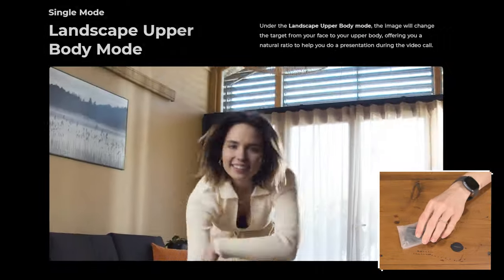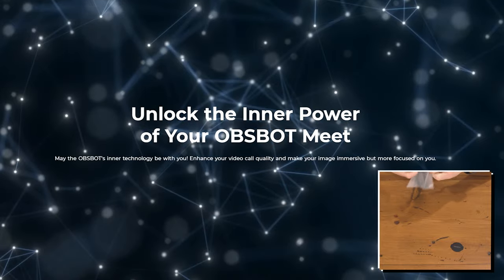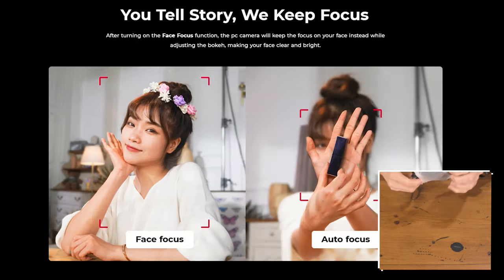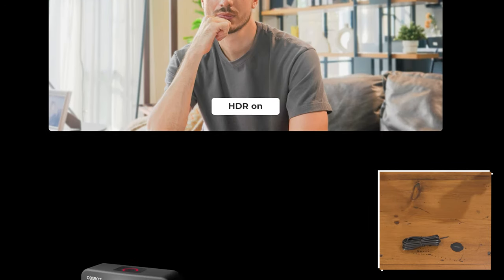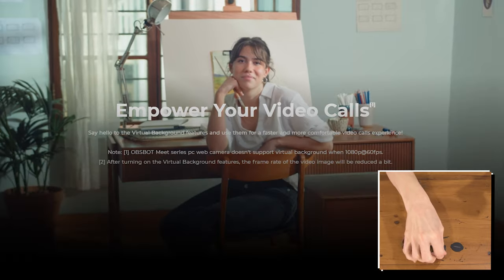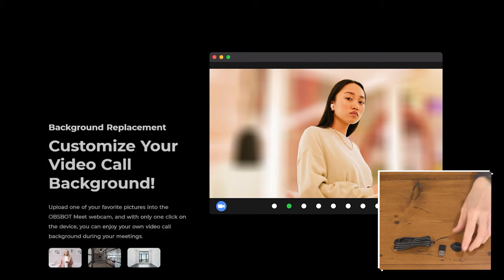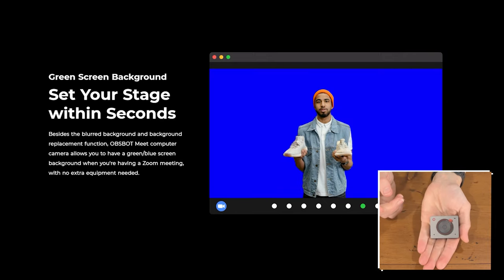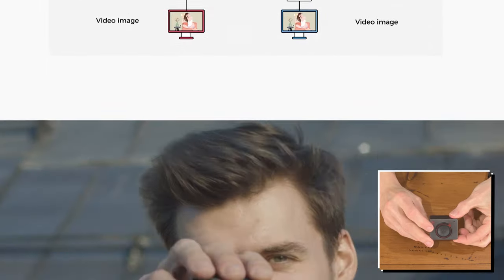A half-inch CMOS sensor provides clearer, brighter images in any lighting conditions. An f-stop of 1.8 aperture allows more light to enter in low-light environments without reducing overall quality. It supports 4K at 30 frames per second and 1080p at 60 frames per second. HDR technology delivers rich vibrant colors and contrast, and phase detection autofocus provides 4x digital zoom ensuring consistently sharp, professional video.